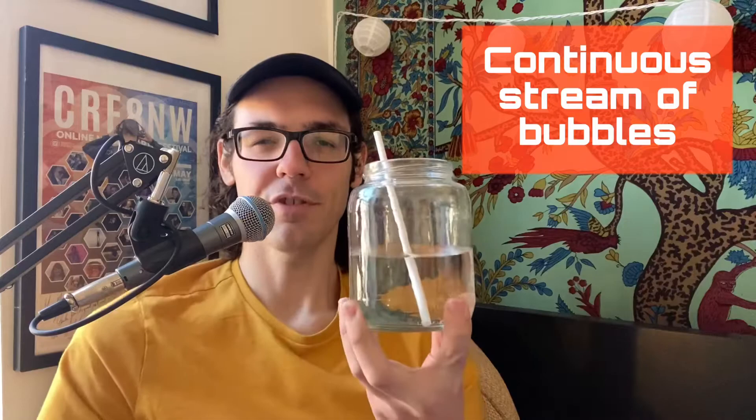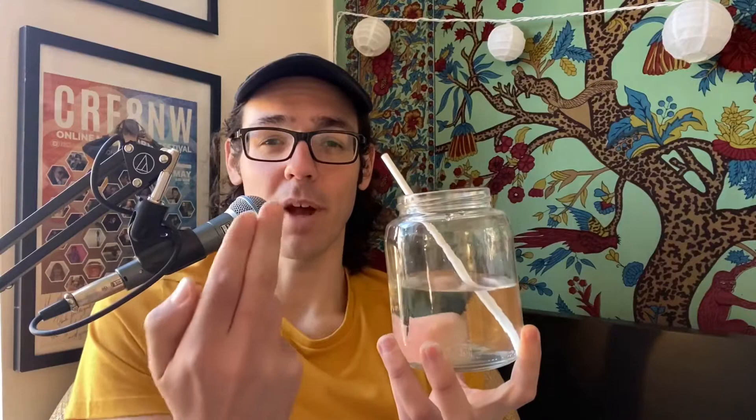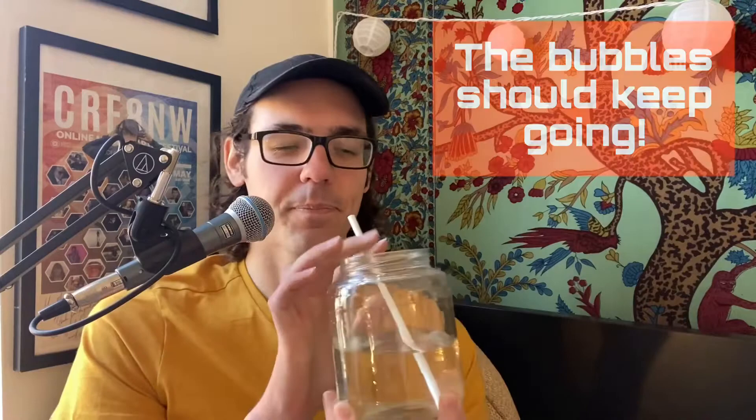Here, we're just going to make a continuous stream through the cup, just like this. Nice and consistent — you don't want water blasting all over your screen. The idea of this is that it's a bit of a visual aid, because like what we did in step one, when we squeeze the cheeks and take the breath in, the bubbles are supposed to keep going.